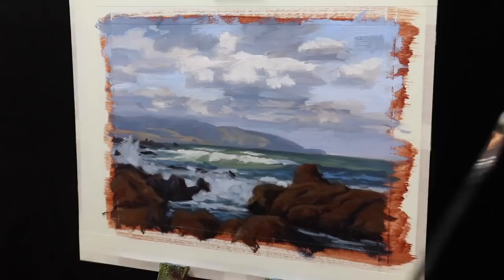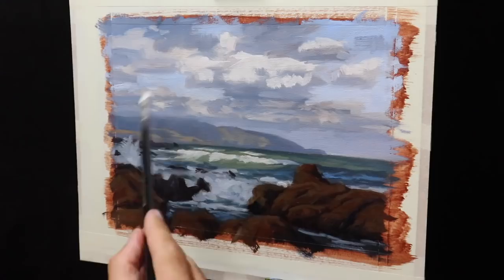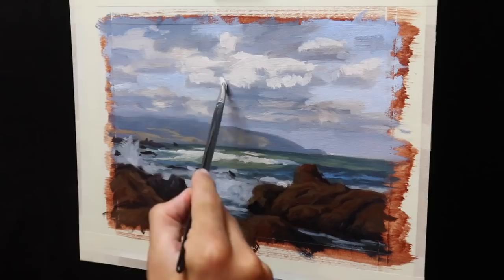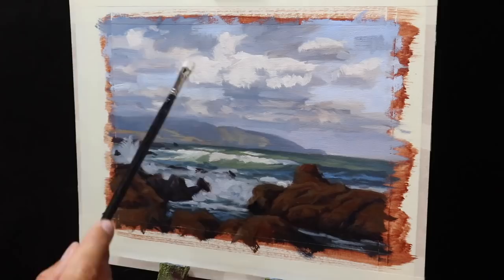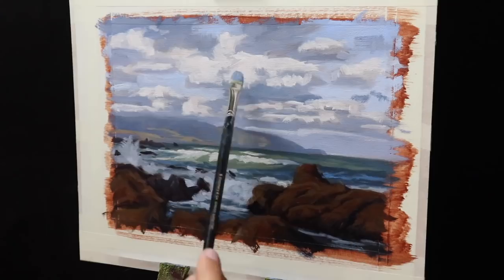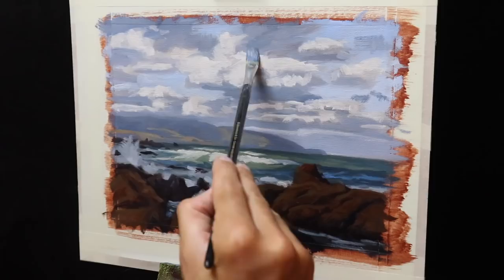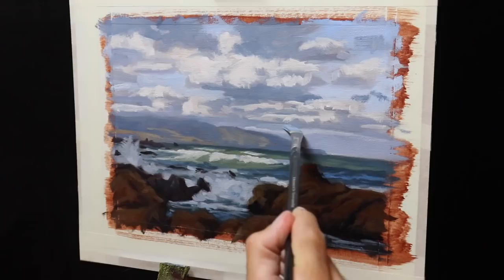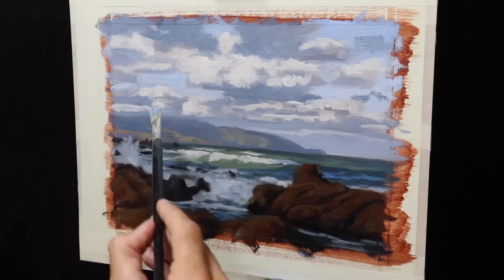I'm marking in where the key highlights are and starting to add more definition to the clouds, also feathering and softening the edges of some of them. Once I've marked in more of these cloud highlights I immediately return to defining the cloud shadows, mostly using a mixture of ultramarine blue with some burnt sienna and titanium white, restating some of those dark areas at the bases of the clouds. The cloud bases can often be some of the darkest areas, so this is a good way of adding definition. Once I've painted some solid cloud bases, I mix in a little more titanium white to paint the half tones within the clouds and blend the shadows with the highlights applied earlier.